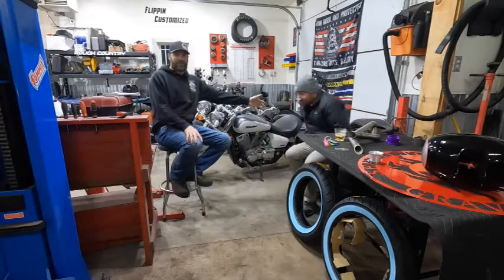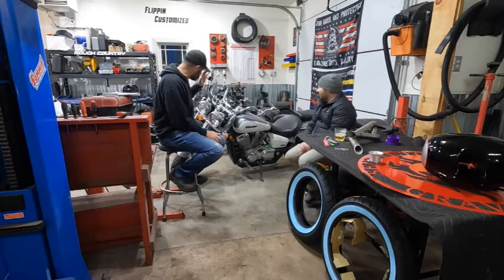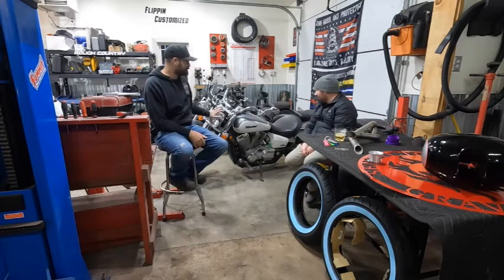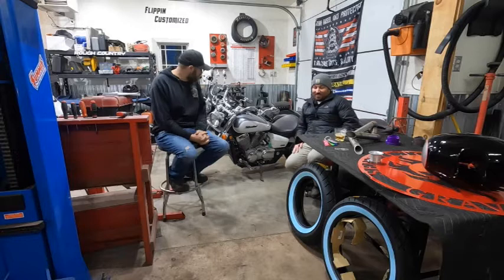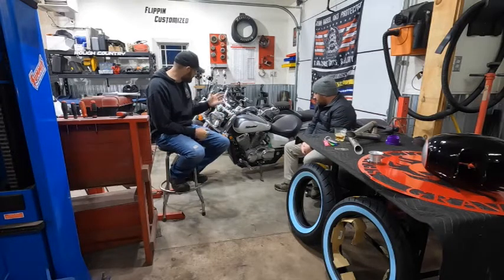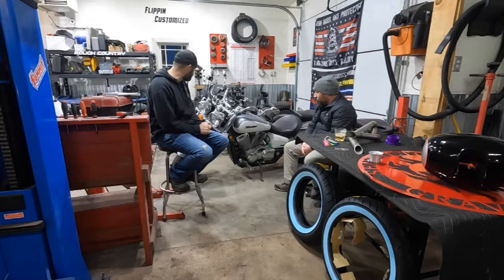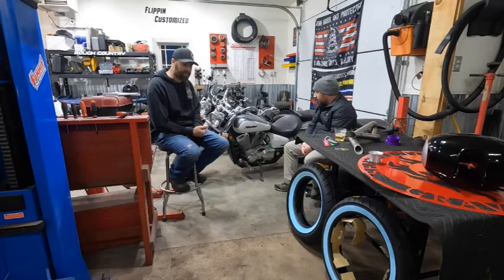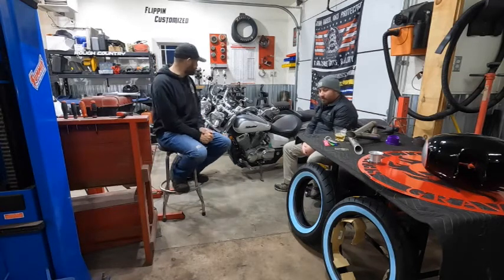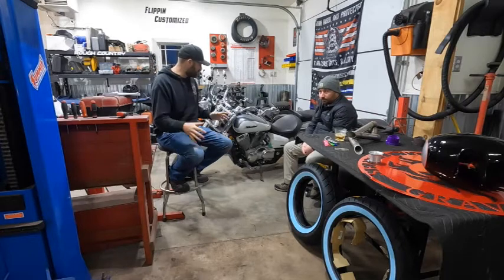Alright guys, this is Josh. Josh, say hi to everybody. We're talking about this 2005 Honda Shadow — it's the Aero, the shaft-drive 750, VT model. We're going to make some big changes to this thing. Josh has been after me for a few years to build him a bike, and it does take time and space, which have been hard to find.